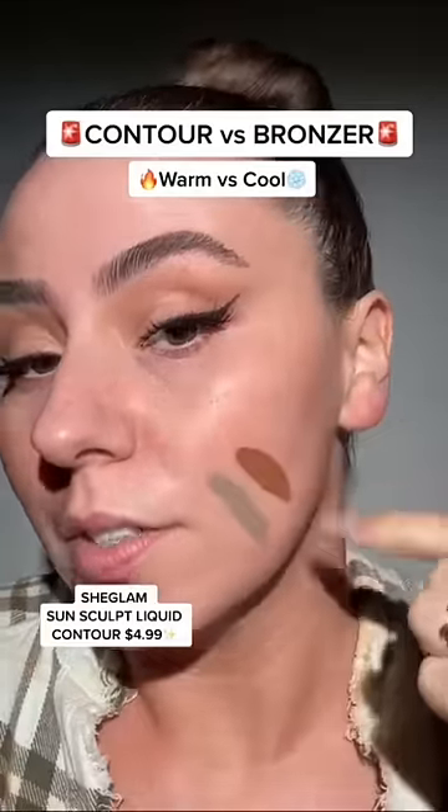Contour versus bronzer — that would make a killer nose contour shade, so I got it. It's the Sunsculpt liquid contour by She Glam in the shade Soft Tan. Let's try it out. I think even just right here is gonna do the job.